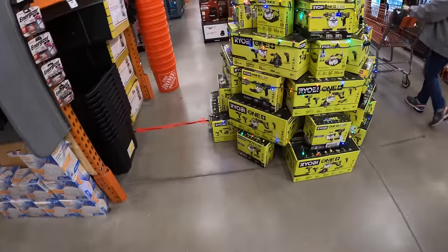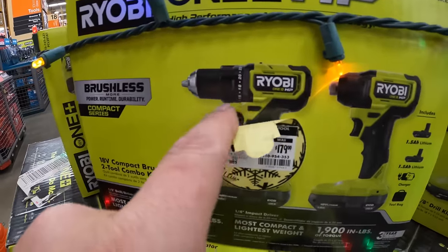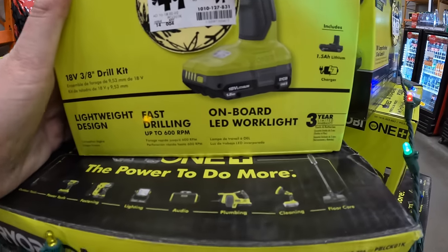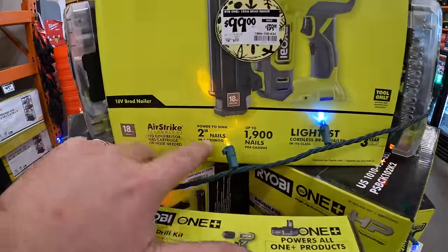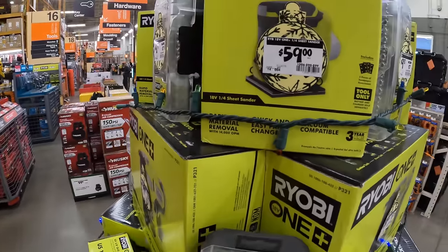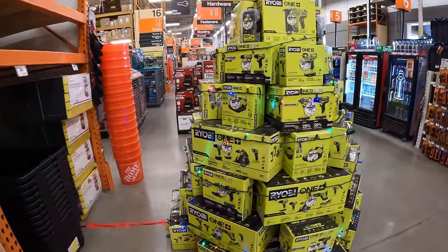RYOBI has $129 for the two-tool combo kit — compact half-inch drill driver and impact driver, two 1.5-amp-hour batteries, charger in a bag. $59.97 for the three-eighths-inch drill driver as a kit with a 1.5-amp-hour battery and charger. $99 for their 18-gauge brad nailer — powers to sink 2-inch nails in hardwoods, 1,900 nails per charge. And $59 for their sheet sander. I love that they made a Christmas tree right here — this is going to be the thumbnail for this video.